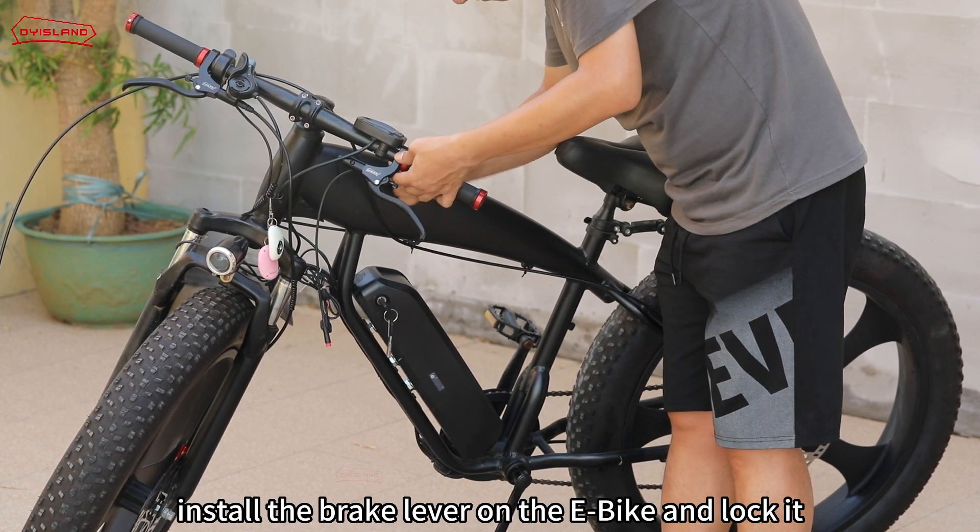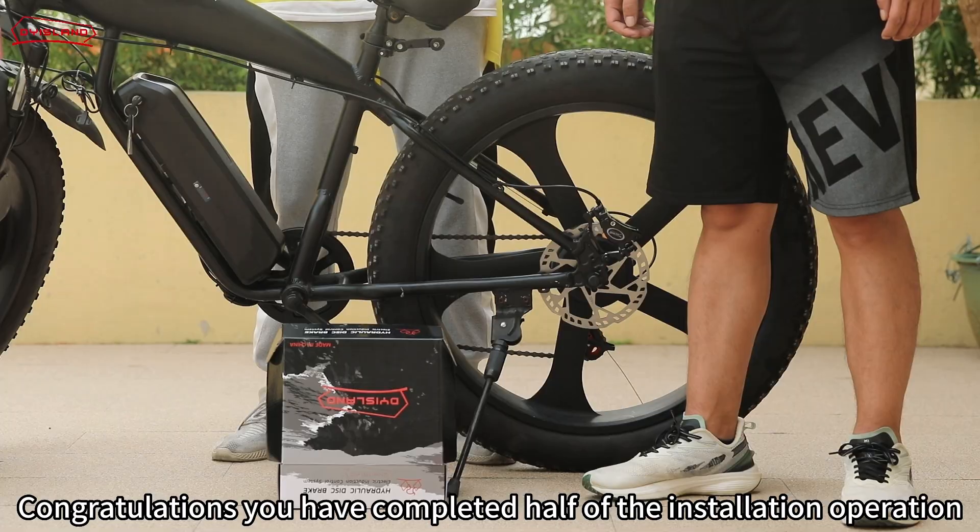Cut off the excessively long zip ties. Then loosen the brake lever with a wrench, install the brake lever on the e-bike, and lock it. Congratulations — you have completed half of the installation operation.